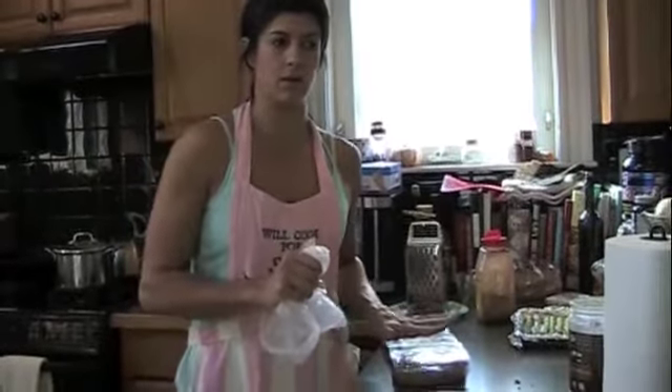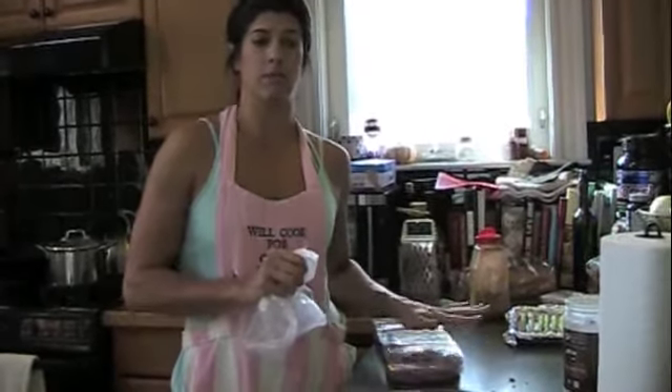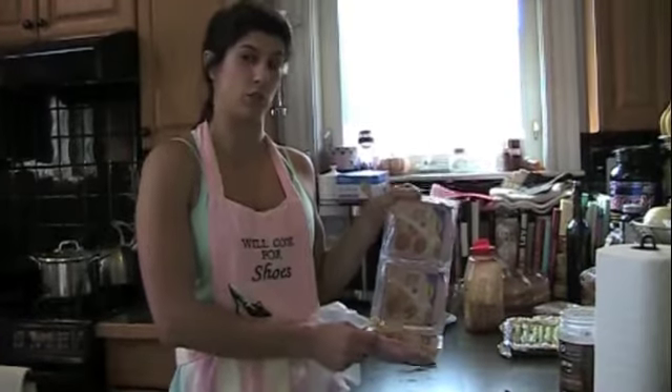One of the meats I like to stick to during the week is ground turkey — it's 93% lean, so it's really good. I like to make it in big batches. BJ's sells it in three separate packages, a pound each, so three pounds.